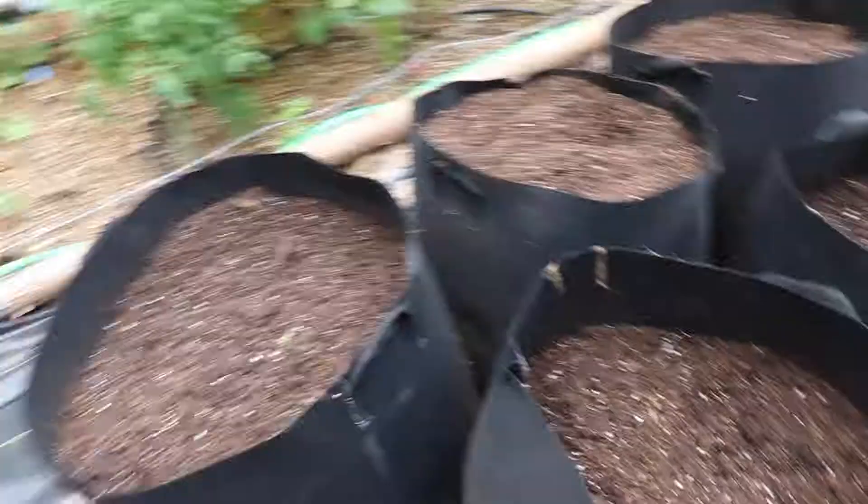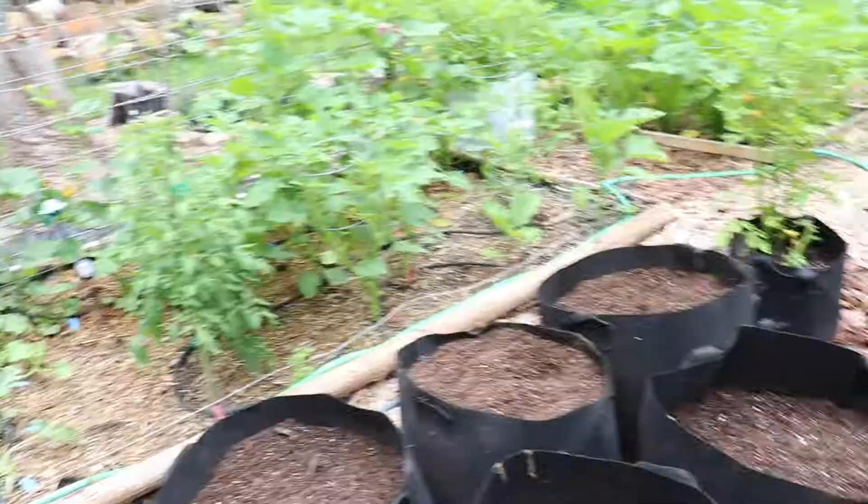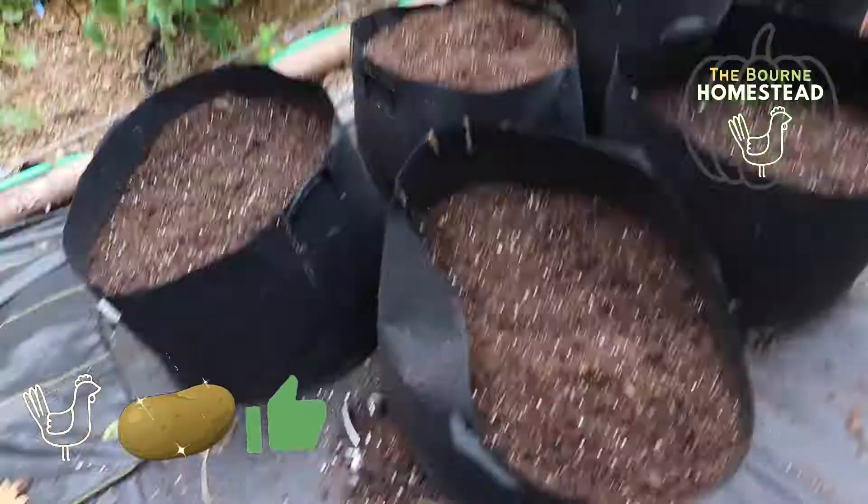I planted those potatoes back in April, so it's been April, May, June, July — a solid three months of growing. It looks so much cleaner over here now. I might end up moving these grow bags and opening up this whole section, maybe putting some of the leftover plants into these enormous grow bags. That'll do it for this potato video — I hope you enjoyed it or found it helpful. Thank you so much for watching, we really appreciate you, and we'll see you next time. Bye!